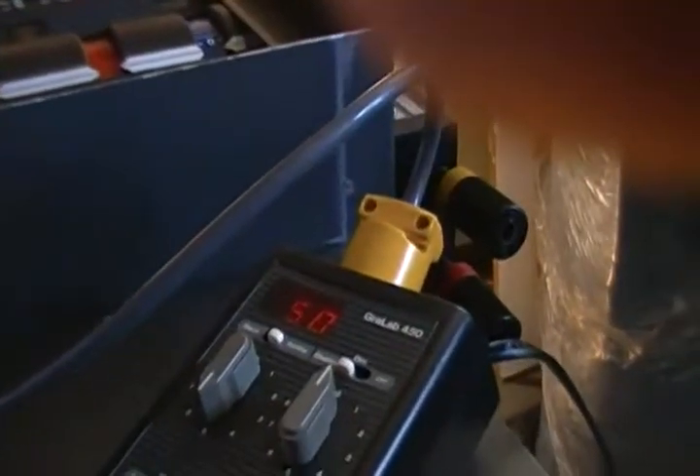We're going to start out with zero, zero, zero. Filters are in now, and we're dialing out cyan. Here's our cyan dialing out.